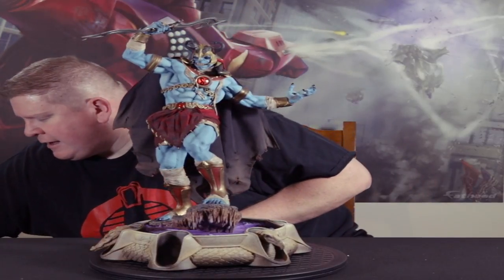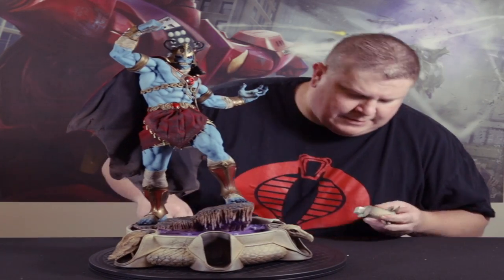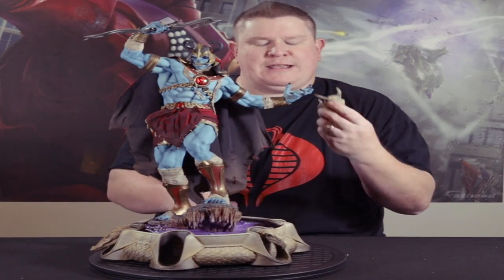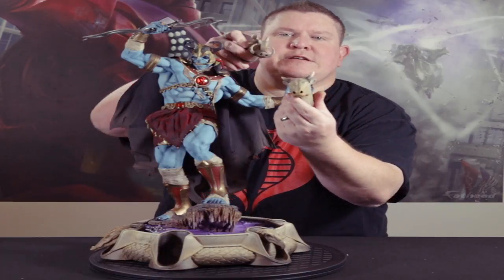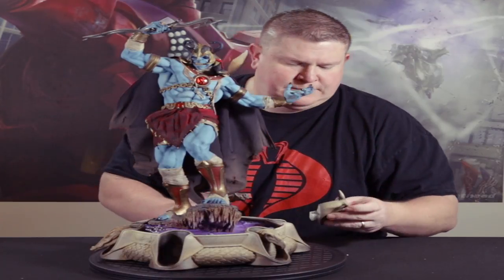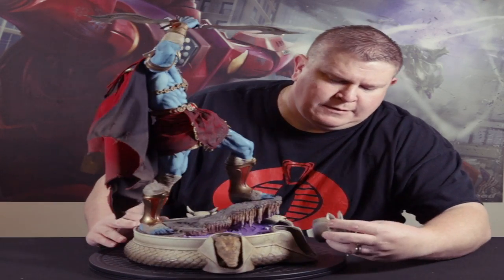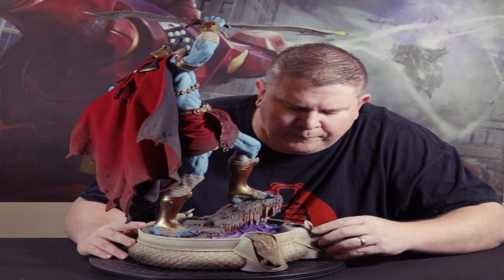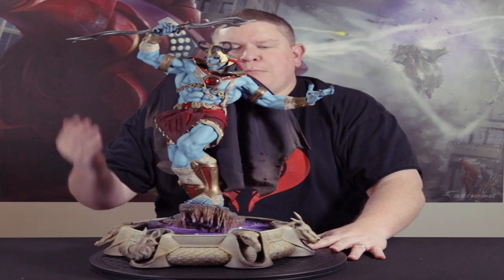We have Mumra there, and then it comes with these pieces that go on the base. Put these in here like this — and there is Mumra.